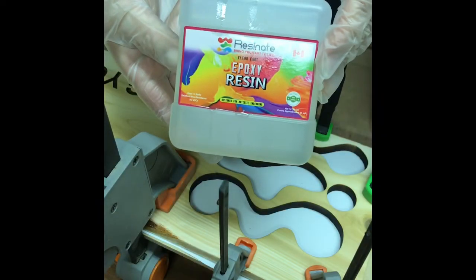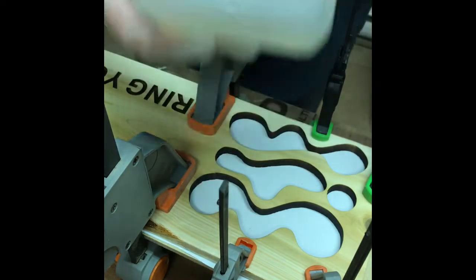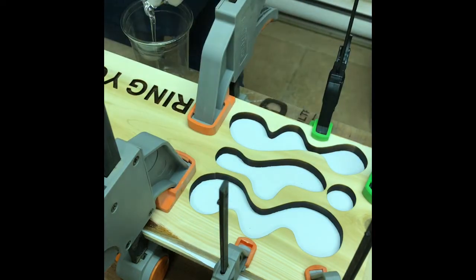Today I'm using Resonate epoxy resin. I've never actually used resin before — this is my first try.